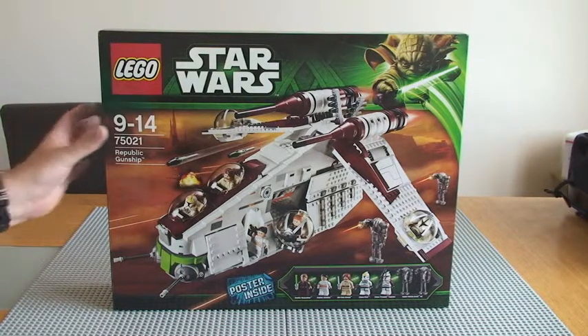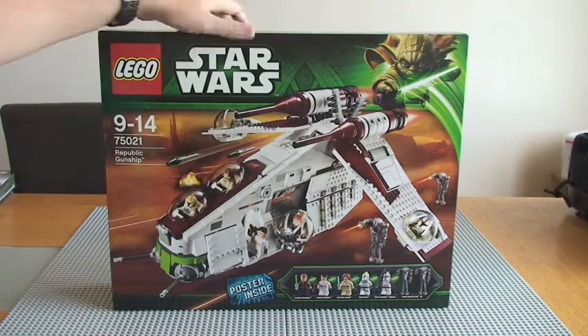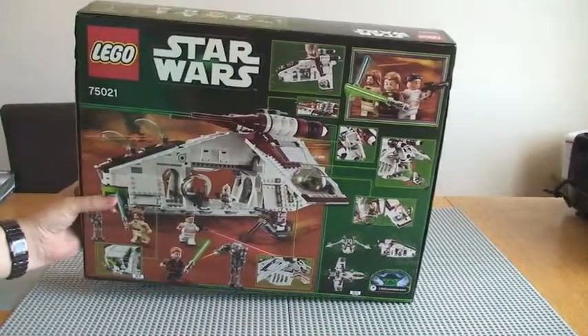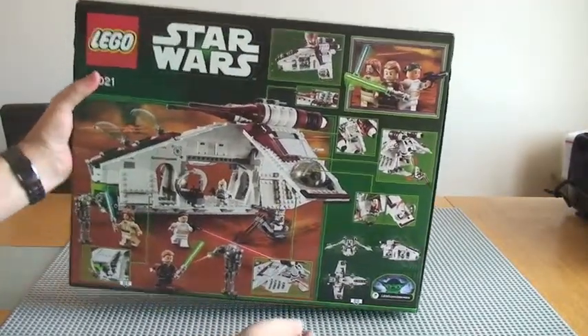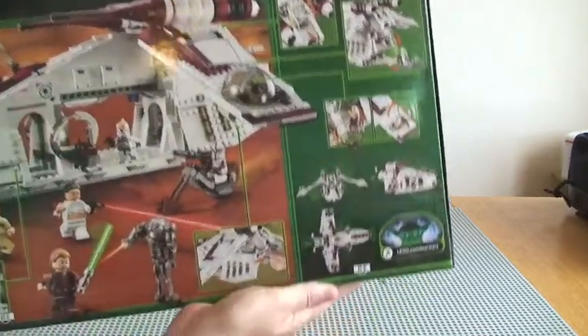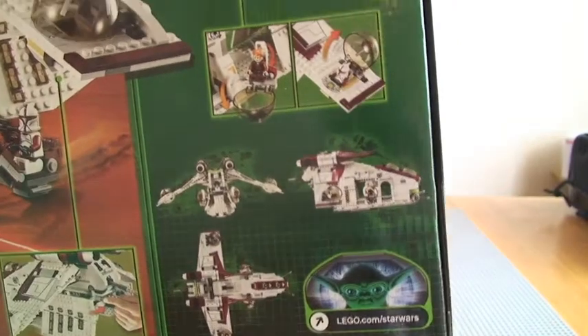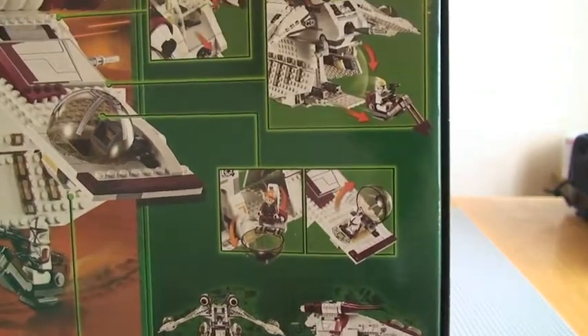So if we take a look at the actual box, which you can see here, I'll give you a view around the box. You can see there the rear, and obviously the rear tends to show us the features of the set, so hopefully you can see those down there.